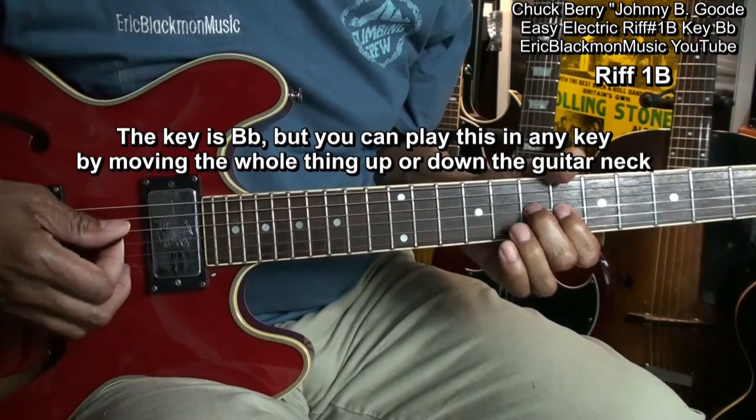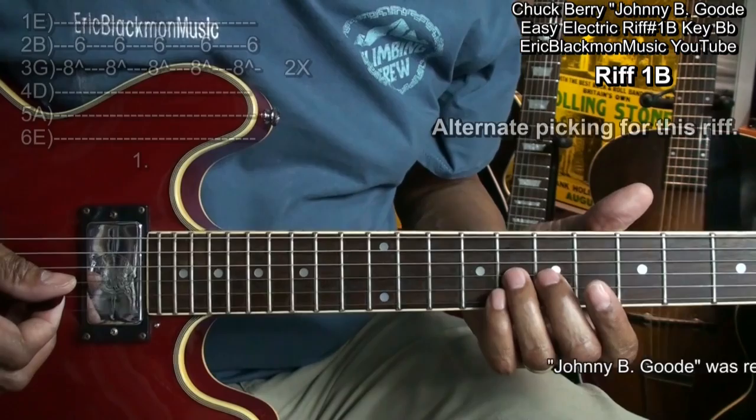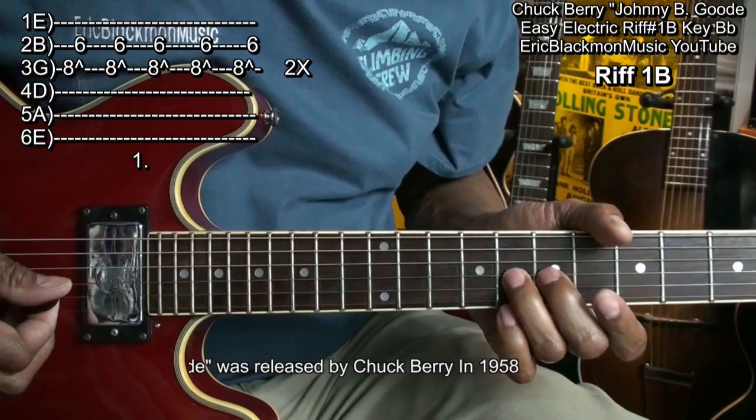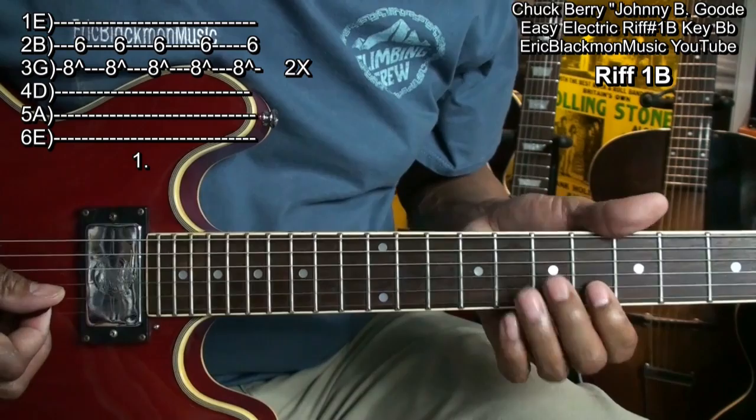In order to play this riff, we're going to go to the G string at fret 8. I've got two fingers on fret 7 and fret 8, so I can do my bend and release it and stop it like this — squeezing and releasing it so it mutes out. Then I can land on the B string at fret 6.